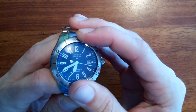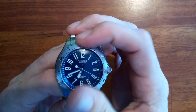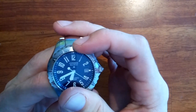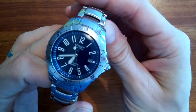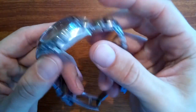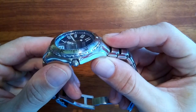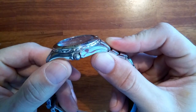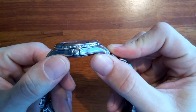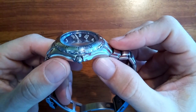Other features of this watch include the common unidirectional bezel for timing. If you look at the lens of this watch, you can see that it's domed, and that can distort the numbers if you look at your watch at an angle, but it's not a major issue.